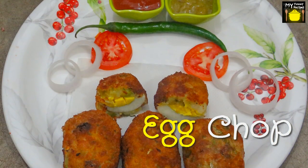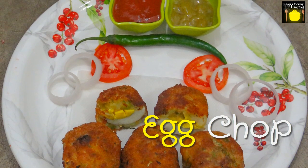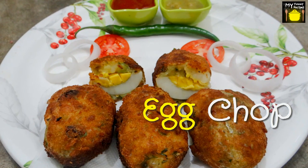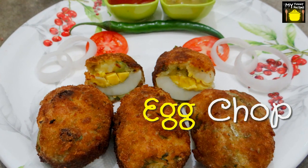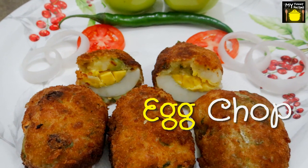Today I am going to make Egg Chop. Egg Chop is a tea time or evening snack which is very yummy, irresistible, delicious, deep fried snack which tastes good to your taste buds. You can fill your appetite by making the delicious egg chops quickly and easily.